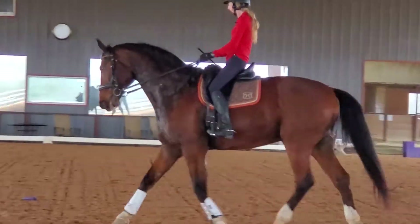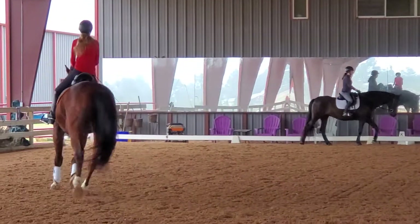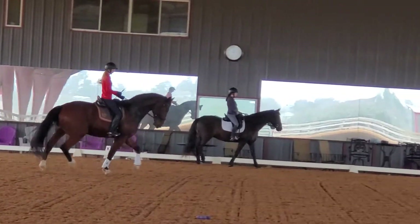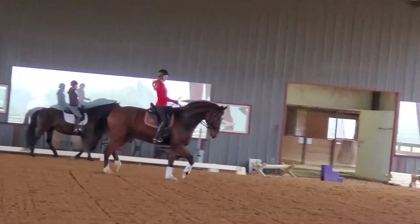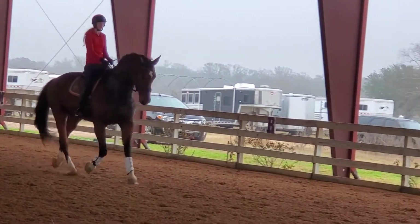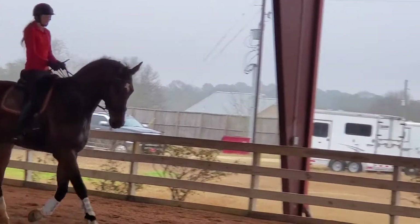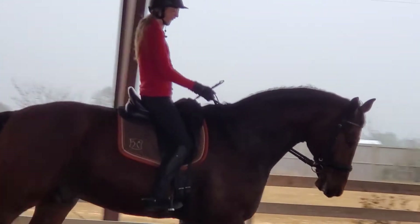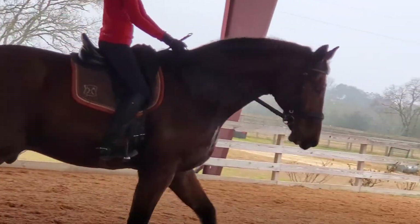You got it — exactly, Nicole! You have to keep your hips on the saddle, and you kind of have to part with him. You have to tell him with your knee and your thigh, 'Hey, stay up in front of me.' There you go — and a walk transition. Good.